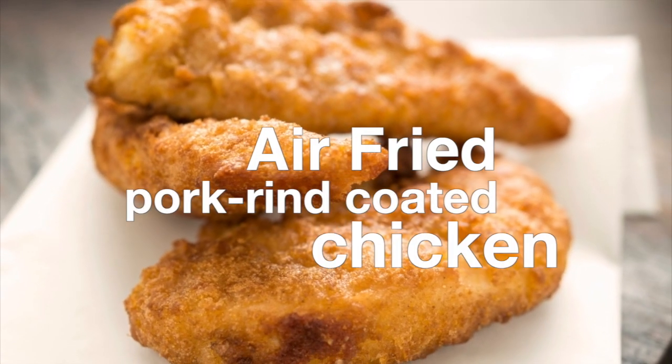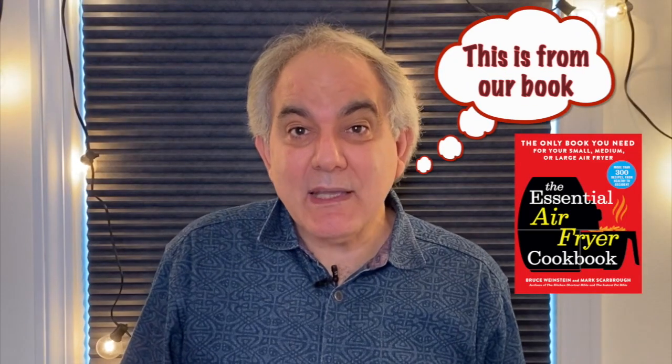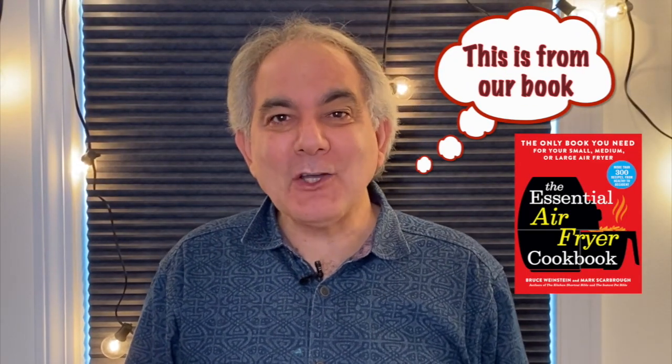Hey guys, Bruce Weinstein with Cooking with Bruce and Mark. Today we're making chicharrones or pork rind coated fried chicken. To make chicharrones or pork rind coated chicken thighs, first we have to make the coating.